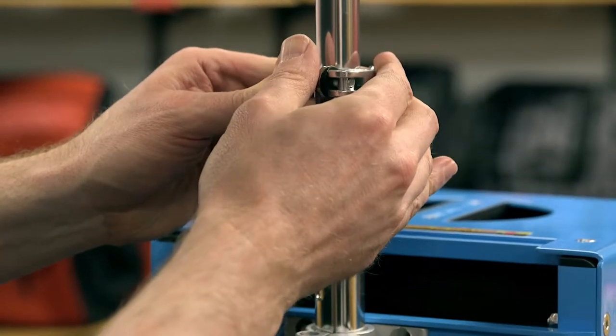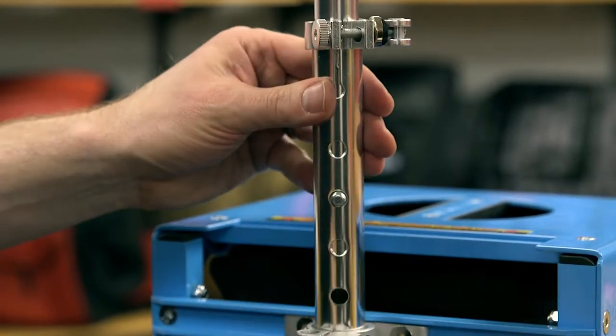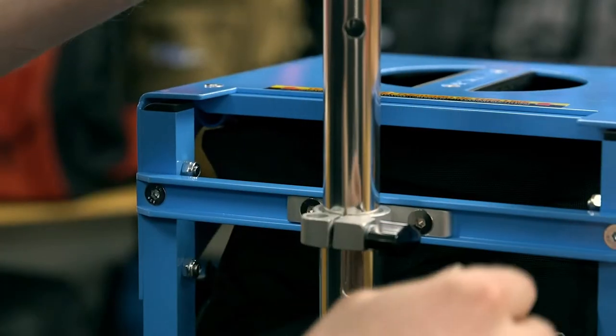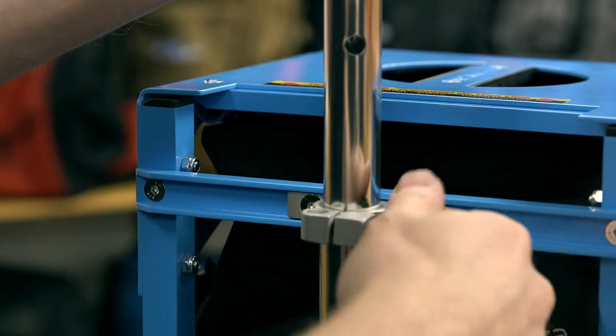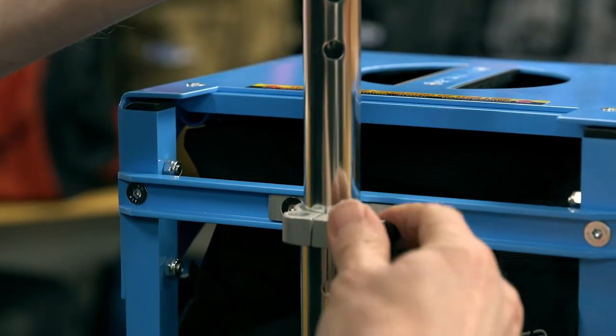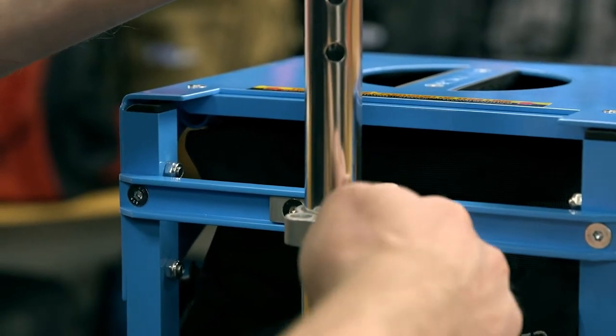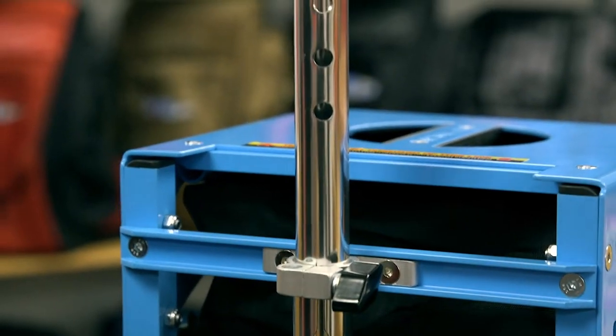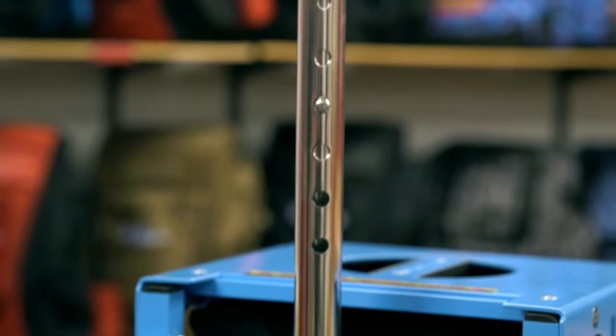Raise the bottom section of the pole. You will notice there is an area near the base of the pole that says stop. Do not raise any higher than this as it will reduce the overall strength and stability of the handle. Once at the desired height, tighten the black knob to secure the pole, keeping in mind to align the pole with the desired handle position before tightening.